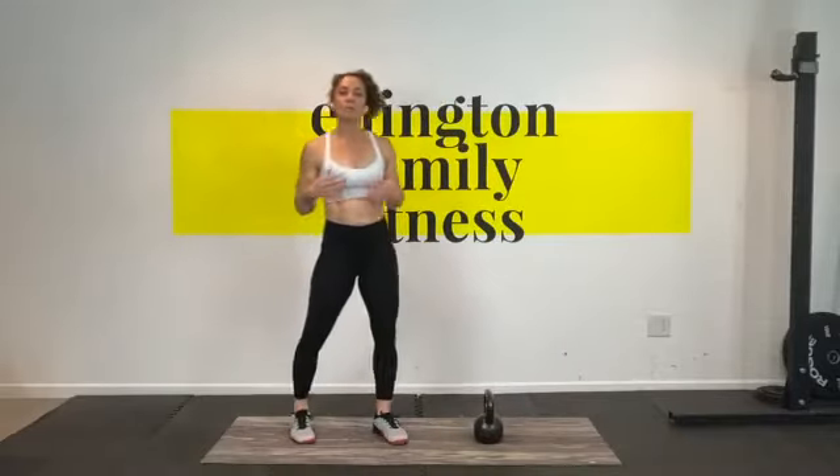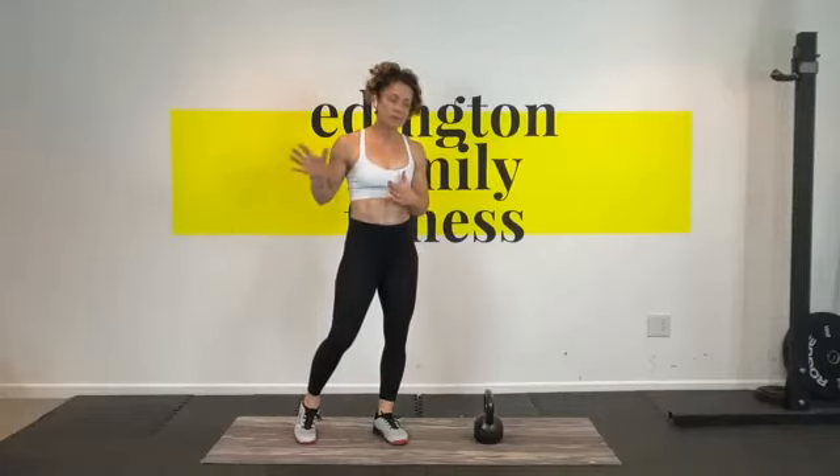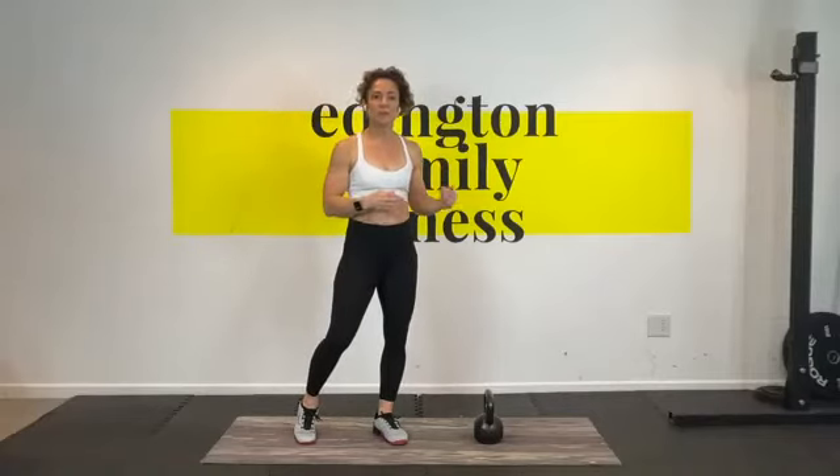Your glutes and your legs are very strong and you can generally swing heavy weight, but until you get a nice smooth swing down, don't go up in weight.